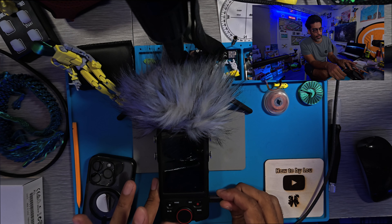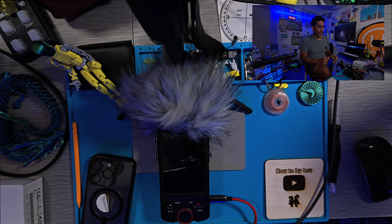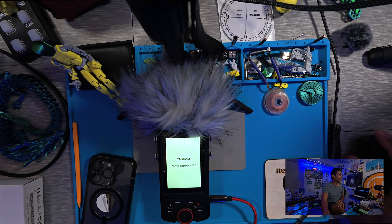Make sure the device is connected to your computer. Plug the USB-C cable in right here — sometimes it clicks, it doesn't go in all the way — and then you'll turn it on. Once it turns on, we can go ahead and download our firmware.